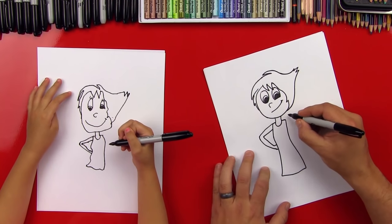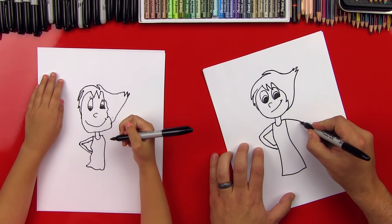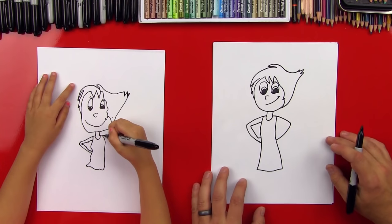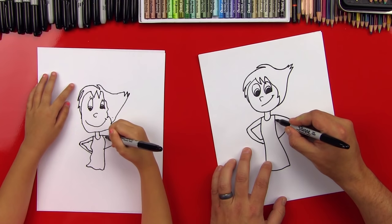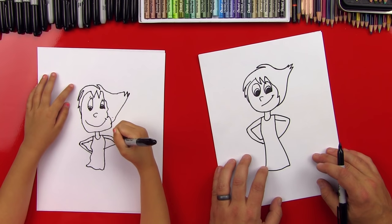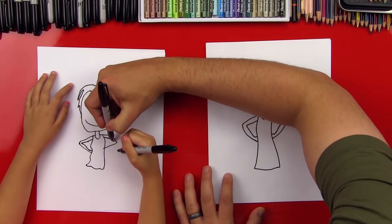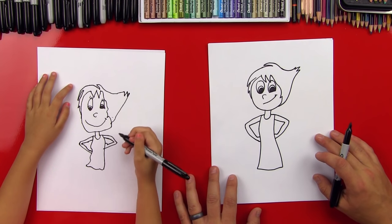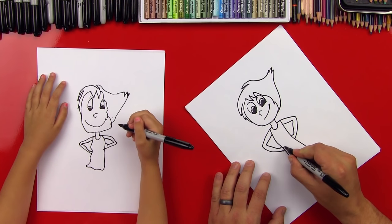Now let's draw this arm on this side. We'll come out to the same distance and then come back down for her arm into her hip. Start up at the top, go out, and then back in. Then let's draw the other side of her arm — into her elbow, then come down into her hip, and a little bump at the end for her hand. She looks awesome! Let's draw her little waist in there — a little line straight across from her hands.